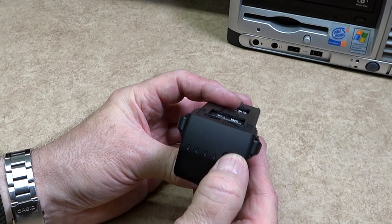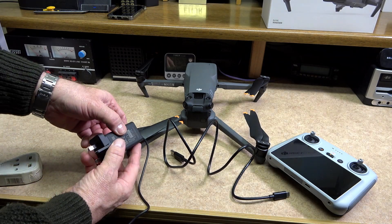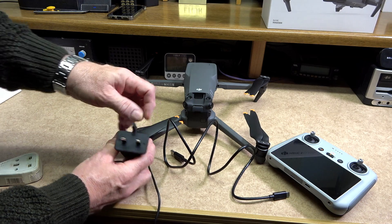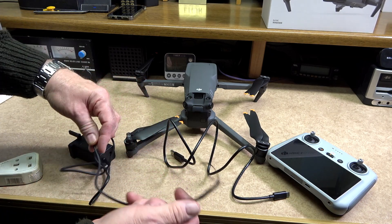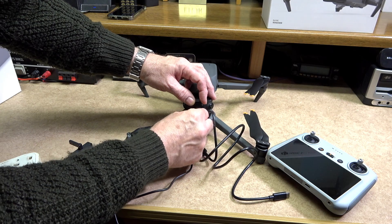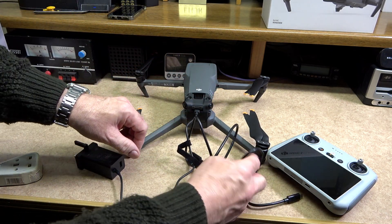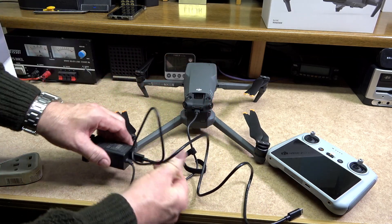This battery is a 15.4V, 5000mAh battery with smart charging and discharging functionality. To initialize this battery it will need to be charged first. In the Classic kit they provide a DJI 65-watt portable charger. The plug will correspond to your region, and the AC power supply can be between 100 and 240 volts AC, either 50 or 60 hertz. Plug the USB-C connector into the back of the drone underneath the flap at the rear.